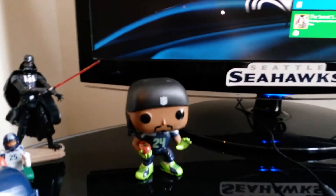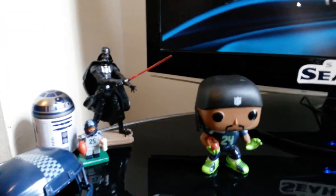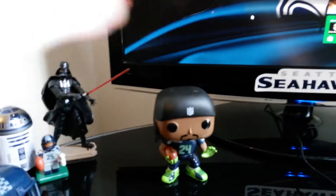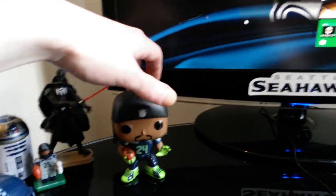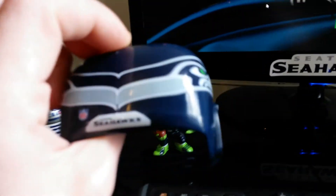Yeah, I really like it. I'm impressed with it. And he can sit there with his friends — a little Sherman Oyo figure and Vado and R2. I think I might have to eventually get a bigger desk if I keep collecting these. And the helmet's pretty sweet as well.